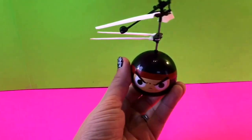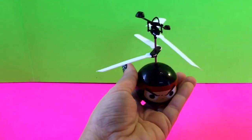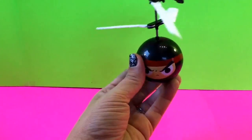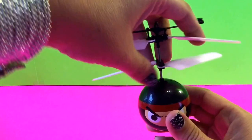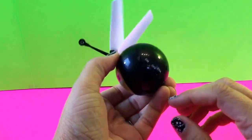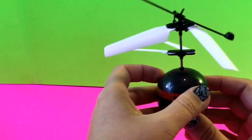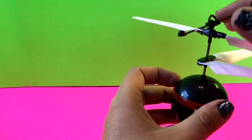I may have messed it up a little bit so I might need to rearrange it. Let's see if we can get it going again. I'm not sure I can — I may have messed mine up. Let's turn it off for a second and see if it will work again when I turn it back on.